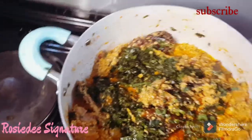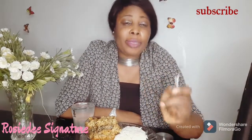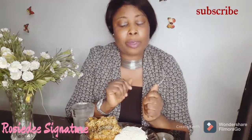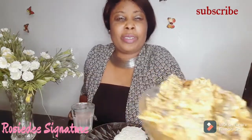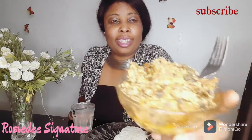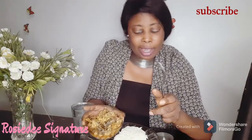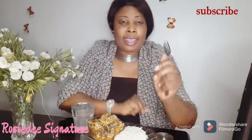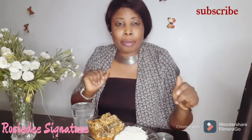And here you have it — my traditional egg oziza soup! This is the way my mom taught me how to make it. Look at how it turned out. Wow, is it not colorful? It's beautiful, guys. You want to be at this dining table with me right now, because the aroma of this soup is — I wish aroma is something you can see — it's all over the house!